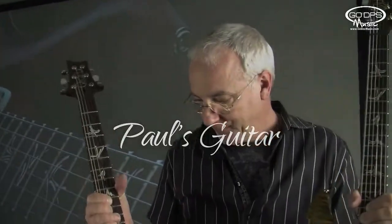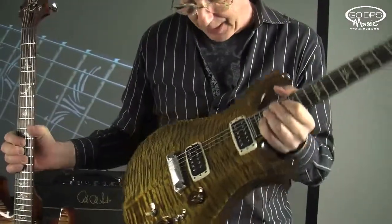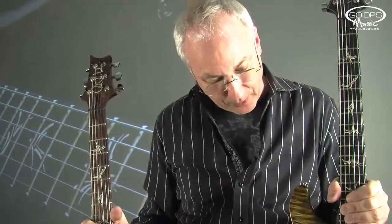Hi, Paul again. This is the guitar I've been playing. This is the guitar I took to Japan — the guitar I've been playing a lot. I've been playing it in the studio, and people have been using it in the studio to record tracks. It's my guitar.